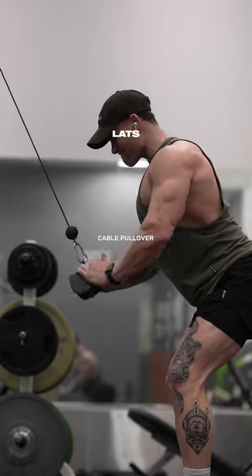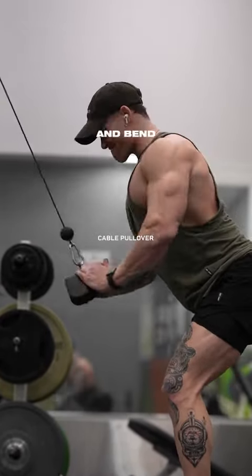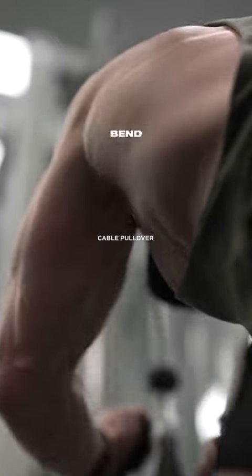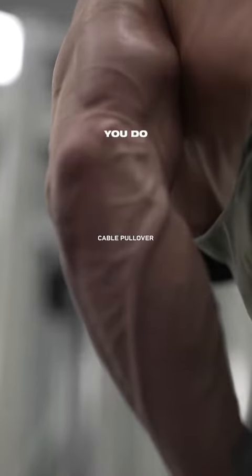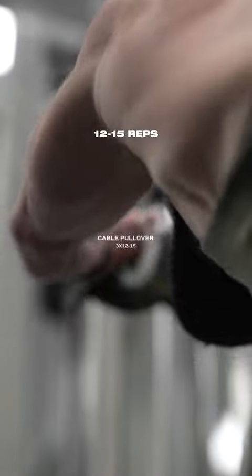Next, we're going to target our mid and lower lats with a cable pullover. Grab the attachment and bend over slightly with your upper body. With a slight bend in your arm, drive your elbows down and back towards your hips. Really focus on lat contraction as you do this. Three sets at 12 to 15 reps.